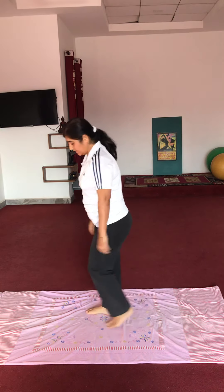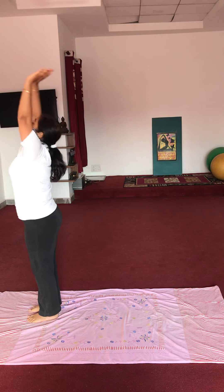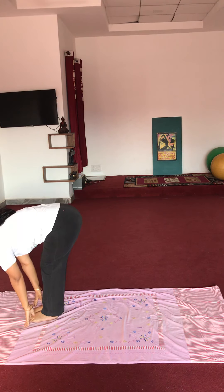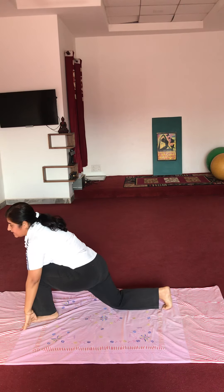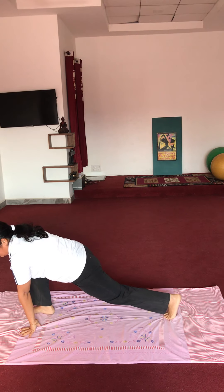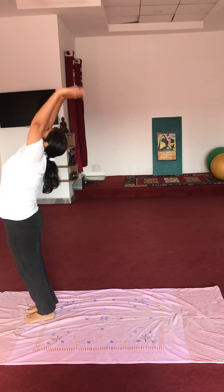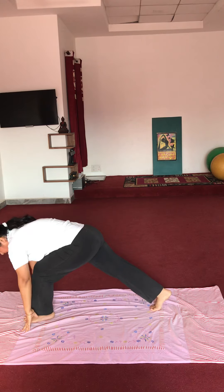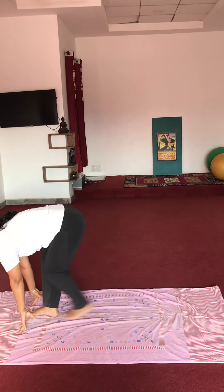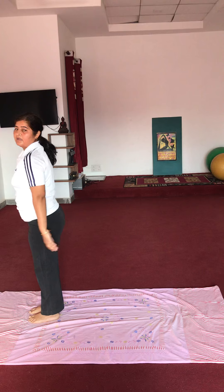Next: simple burpee exercise karenge. Aap side turn karenge. Dono haathon ko upar le jaana hai. 1 pe — 2 pe dono haath pairo ki side pe. 3 pe right foot ko peechhe le jaana hai. 4 pe left foot ko waapis le aana hai. Phir right foot ko dono haathon ke paas le aana hai, phir left ko bhi waapis. This is an 8-step exercise. Now let's start — 5 repetitions.